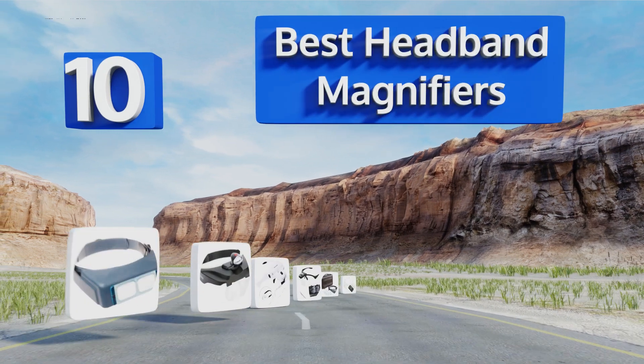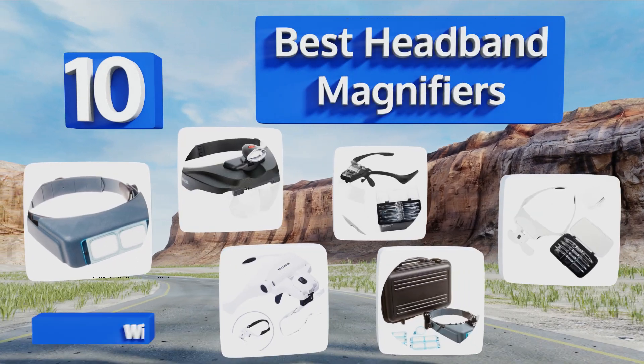EasyVid presents the 10 best headband magnifiers. Let's get started with the list.